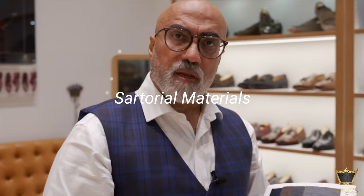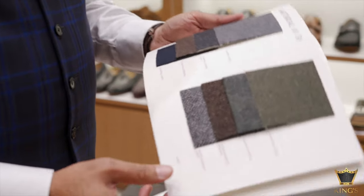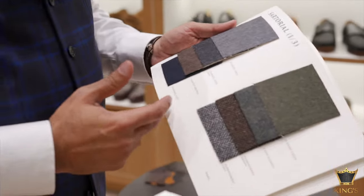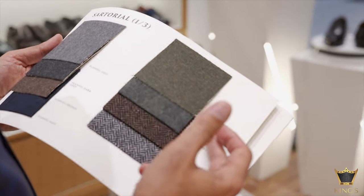The next set of materials I want to cover are sartorial materials, mainly flannel and tweed. These are the different flannel options we have: gray, dark gray, brown, navy, herringbone in brown, flannel camo and flannel green.